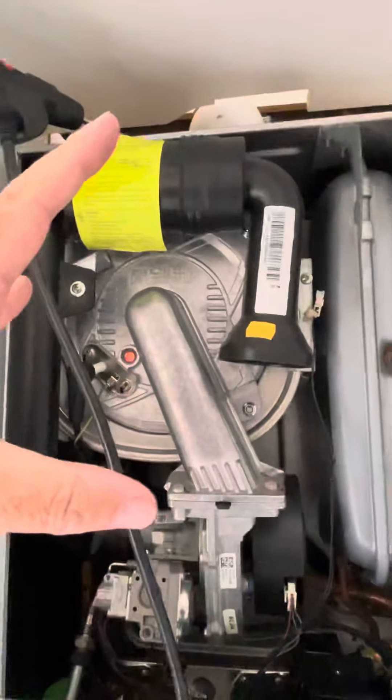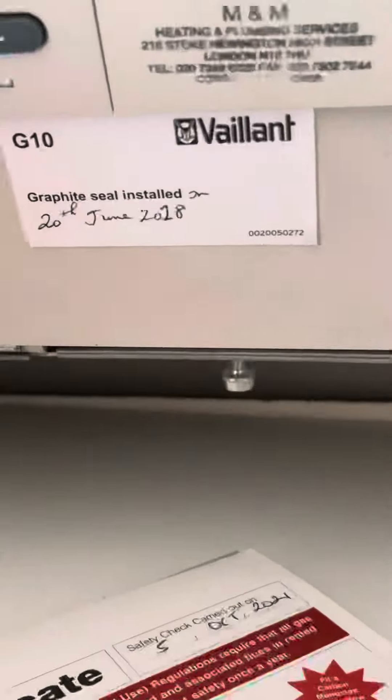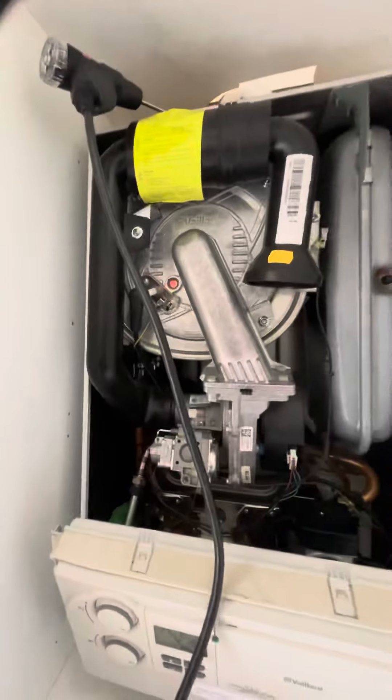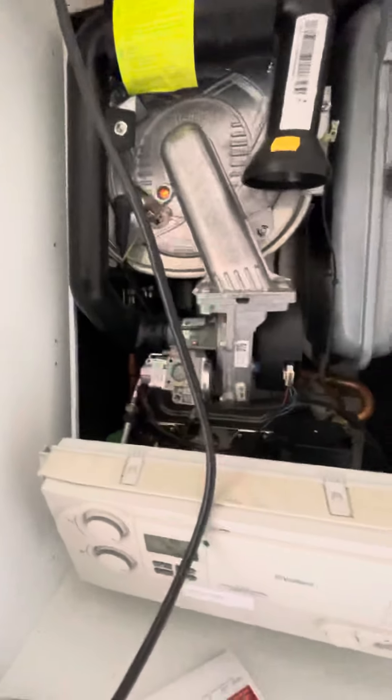They had loads and loads of Vaillant boilers catching fire, so they went back to the original graphite seal which doesn't catch fire. At that point we stopped installing Vaillants — because obviously if we installed a boiler and it caught fire, your contract would be with us, and I'm not going to be having any conversation with a customer saying sorry your boiler caught fire. That's a nonsense.